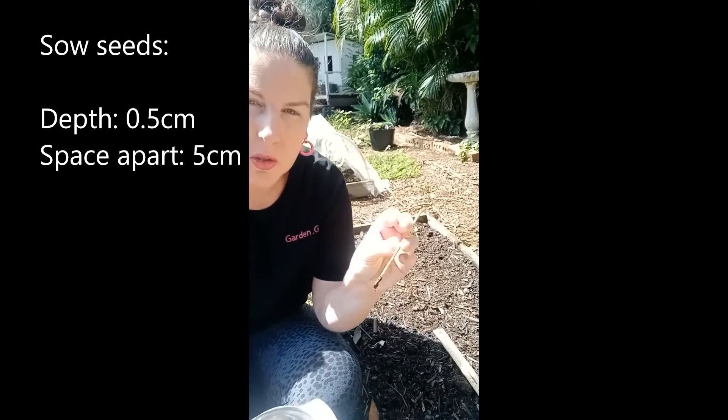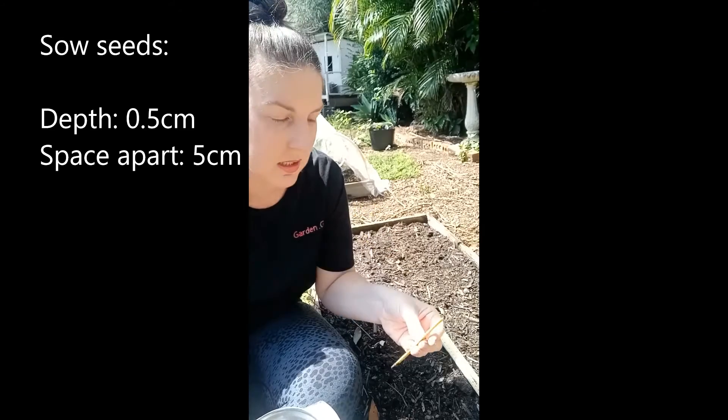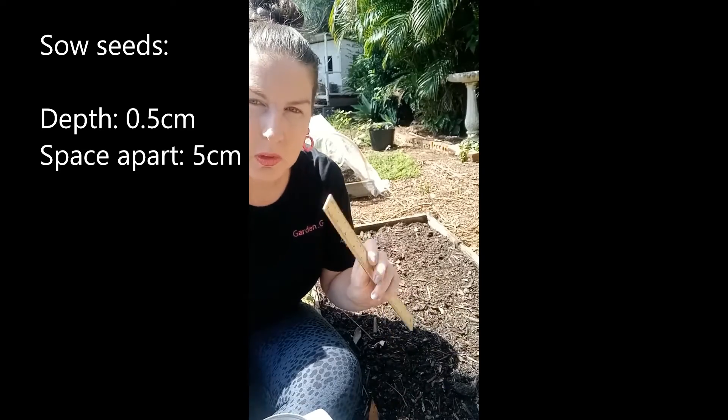Don't forget to name and label your little seeds. I'll pop this label in here and use the ruler again.